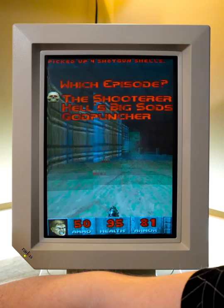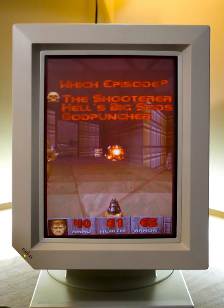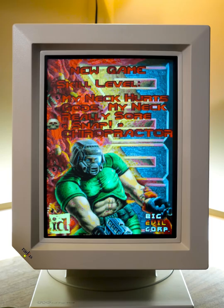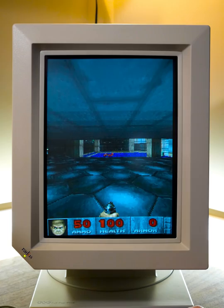You get some clever little additions and changes. The episodes are changed: The Shooterer, Hells Big Sods, and God Puncher. The difficulties are different as well: My Neck Hurts, Gods My Neck, Really Sore, Snap, and Chiropractor. We're going to go for Snap.